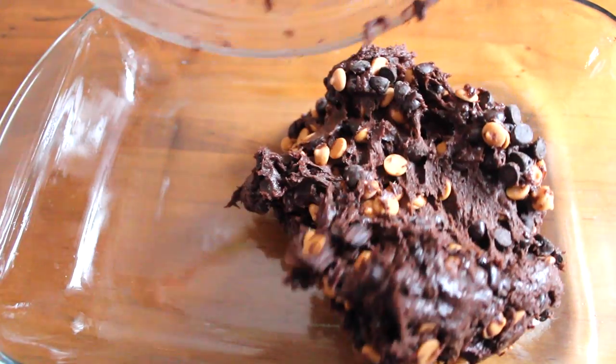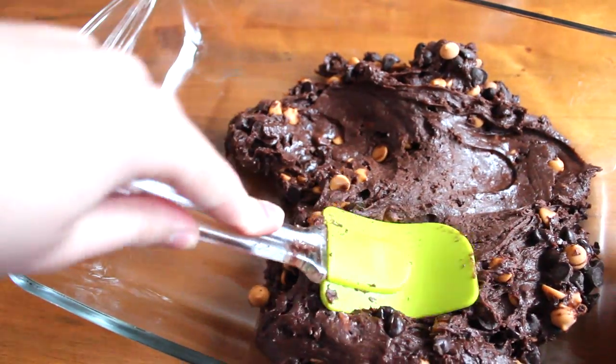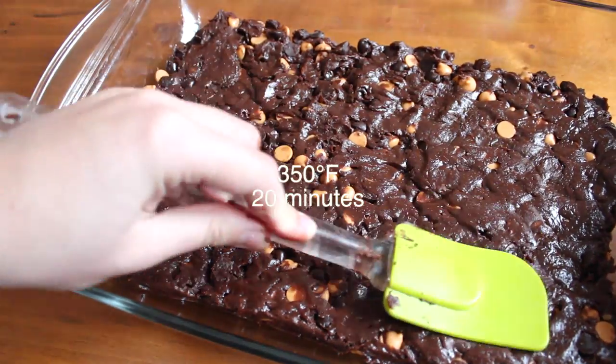Then I transferred it into my 9x13 inch greased pan and spread it out evenly. Once I was done, I placed it in the oven at 350°F for 20 minutes.